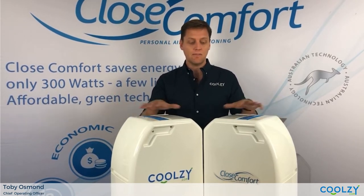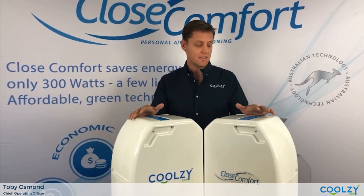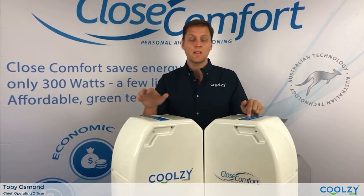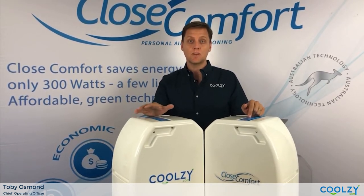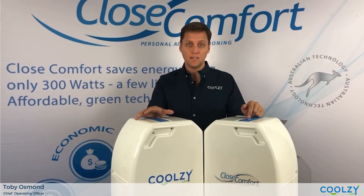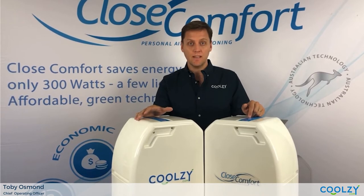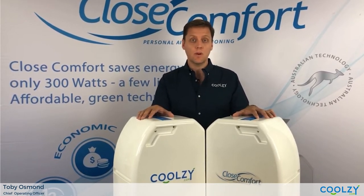Now as you can see they're roughly the same size and the same shell. In fact from that side of things they're almost identical, but it's the magic that happens on the inside that's a bit different. The CoolZ.com CoolZ has a new refrigerant gas called R290, which is significantly more environmentally friendly than the outgoing Cool Focus unit which uses R134 gas.